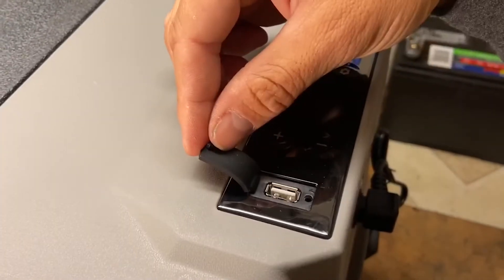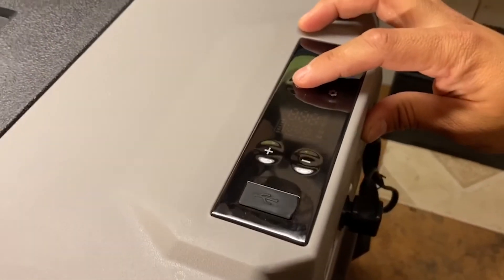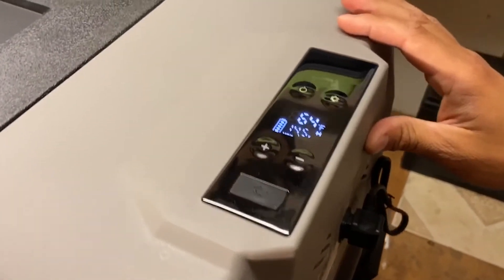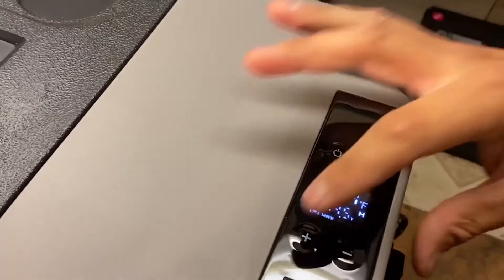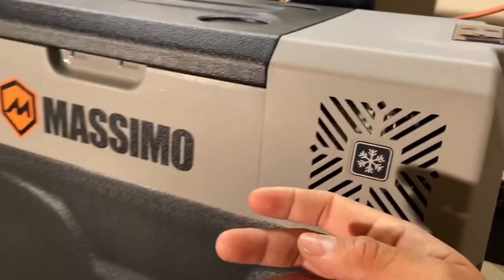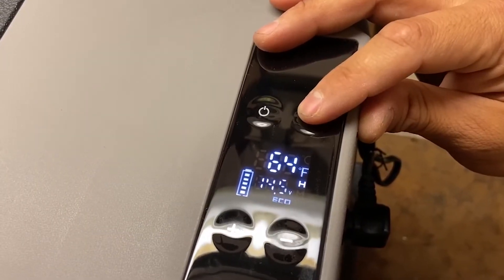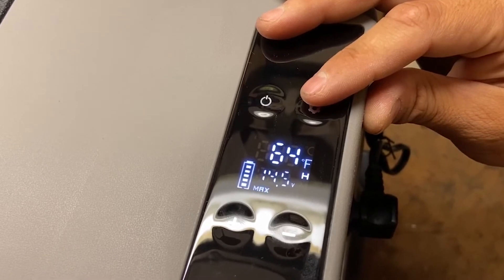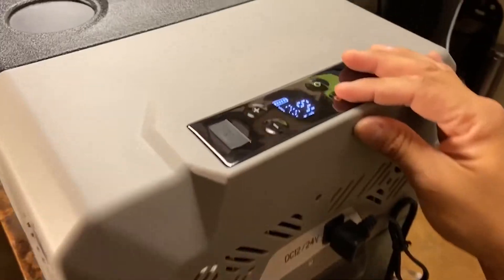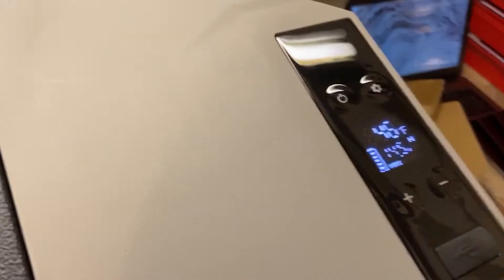Here's the USB port — pretty nice, and it'll come in handy. There are little cup holder slots to set your cups on. Let's turn it on. It's showing the voltage — let's set it to 13 degrees. The compressor's kicked in and the fan's blowing with some air coming out. There are MAX and ECO settings: MAX is full throttle cooling, and ECO mode maintains a cool temperature efficiently without draining your battery.